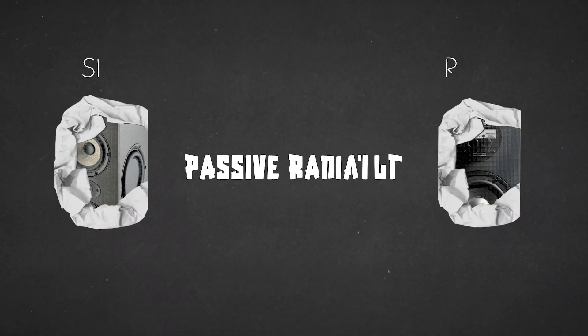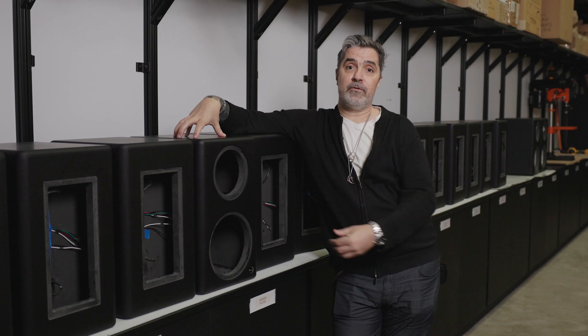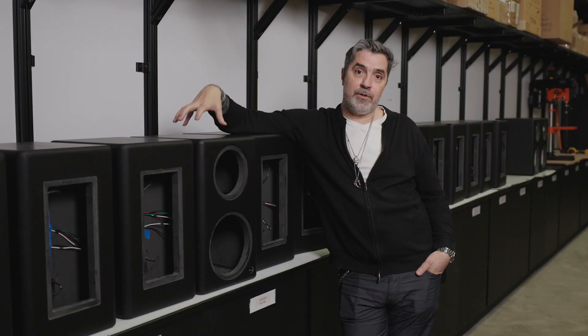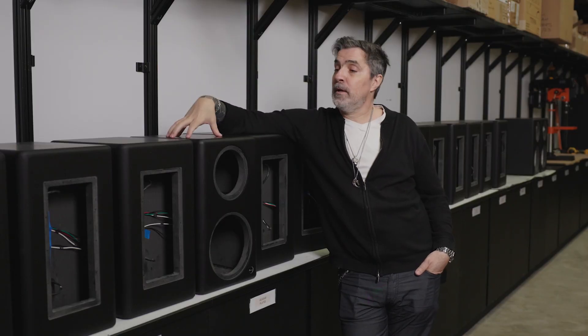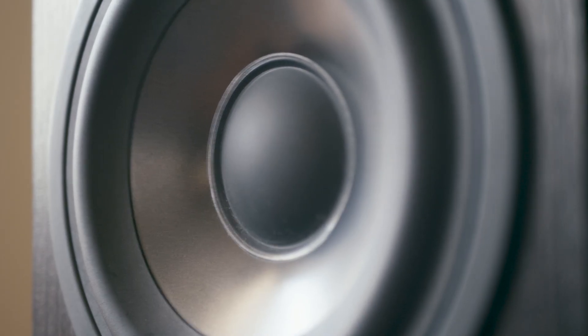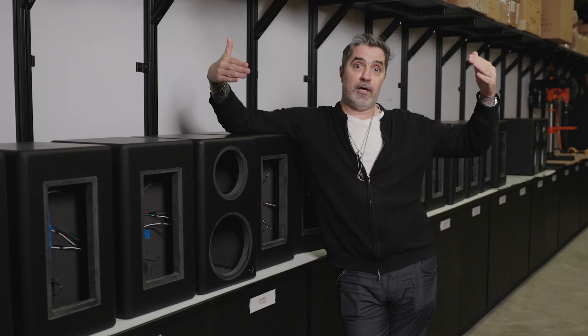Passive radiators tend to be on the side or in the rear of the speaker. They're effectively another speaker — they don't have to be the exact same driver as the low frequency driver, but something similar. Typically they don't do anything other than push the internal cabinet pressure out of the box; no audio passes through them. You'll see them vibrate, and people get the thought that it's actually a sub, which it isn't. The job is just to release that pressure.